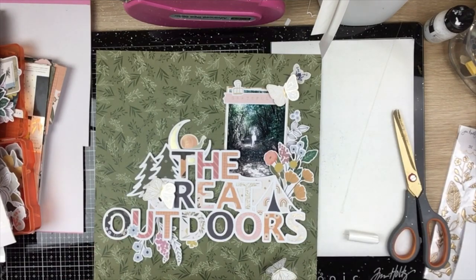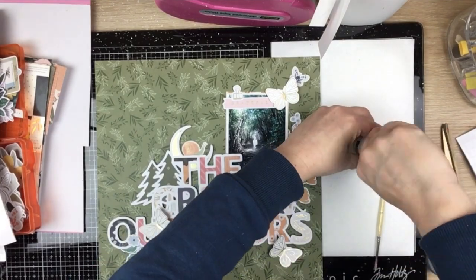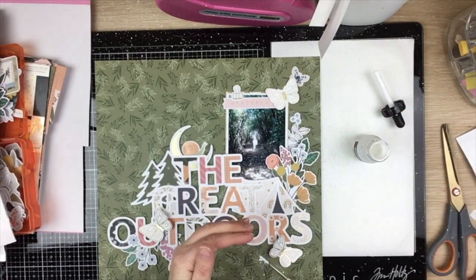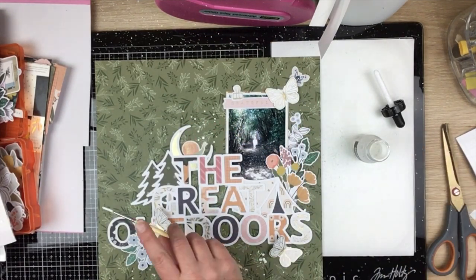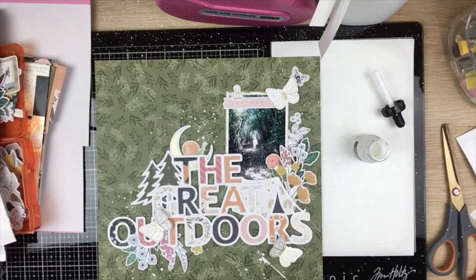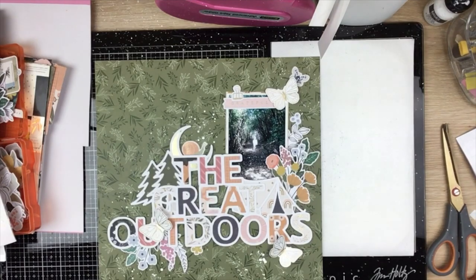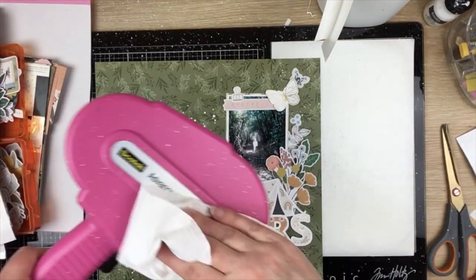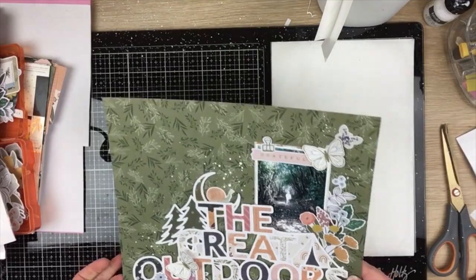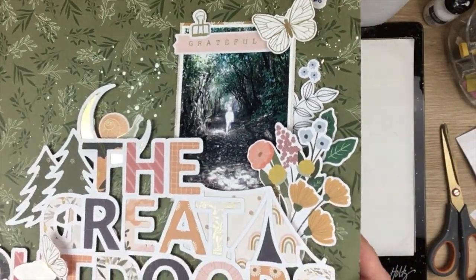Just adhering down these little flowers at the bottom. That's all done — my cut file is adhered down. I'm going to take a minute to sprinkle some white liquid acrylic ink because I know it's going to really pop on that dark background. Whoops, I've just dropped my ATG gun in it! I think that's it for my layout. I hope you enjoyed the process and I'll see you guys next time, bye!